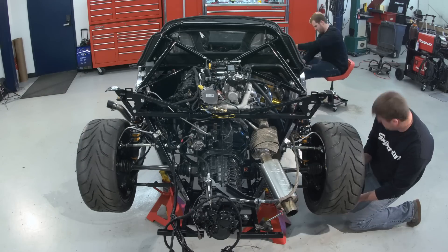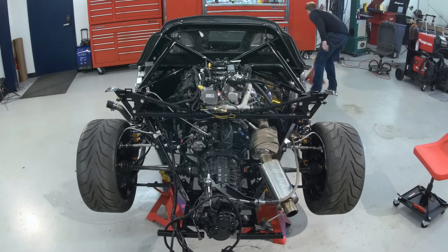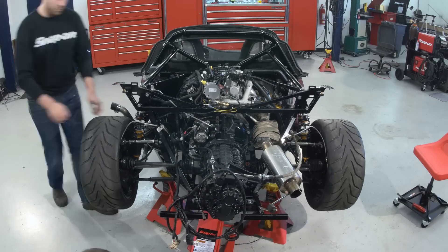It's alive! The first ever Factory 5 MK18C where the Ford Mustang EcoBoost power plant has started.